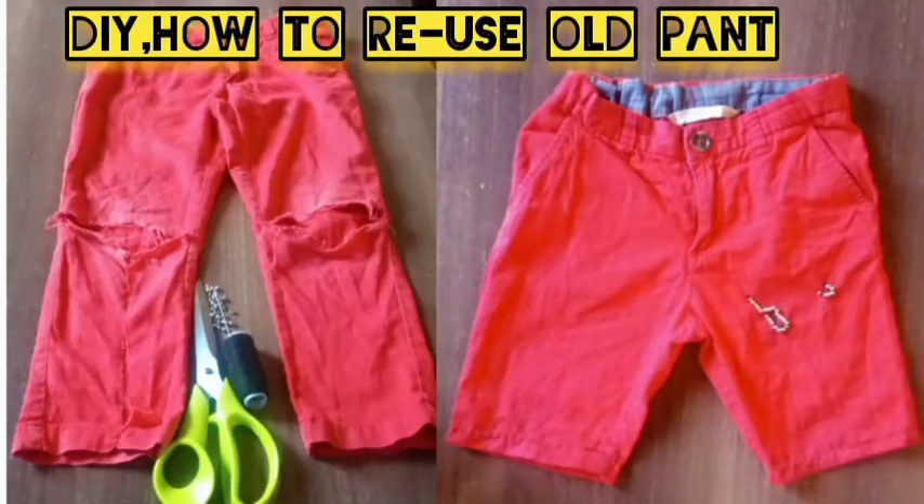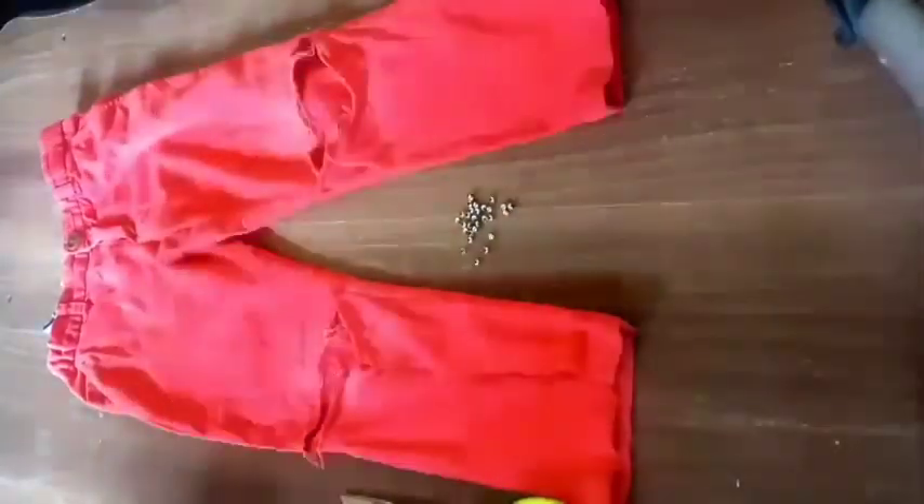Hello guys, let's make something out of old pants — let's reuse these old child's pants. This can apply to adults too. All you need is a pair of scissors, a thread and a needle, and some cute little tiny beads for decoration, or you can do without them.